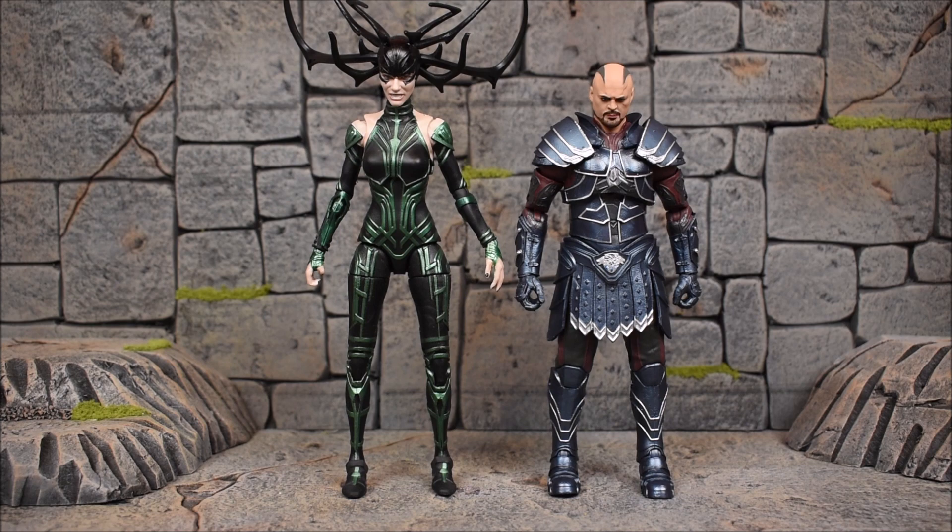Hela looks good — definitely better than the previous release, which was a pretty hot figure. I did get rid of that one because I knew I was going to get this one and this one looks better. That previous Hela was from the wave that had Gladiator Hulk, if I'm not mistaken. This one comes with three heads including the one on the figure itself.